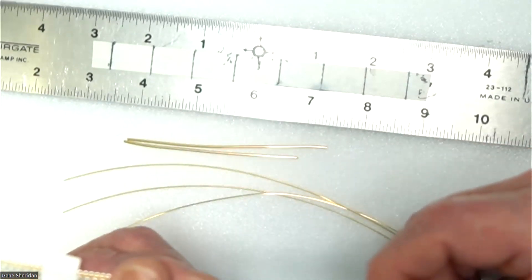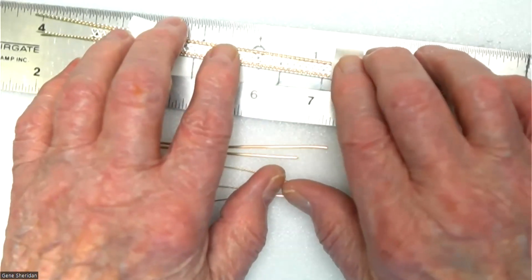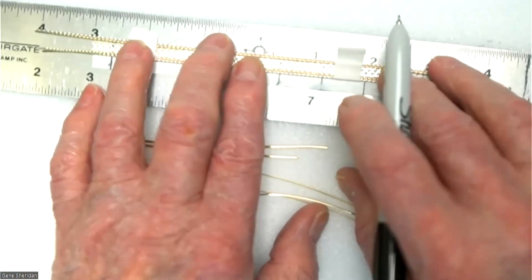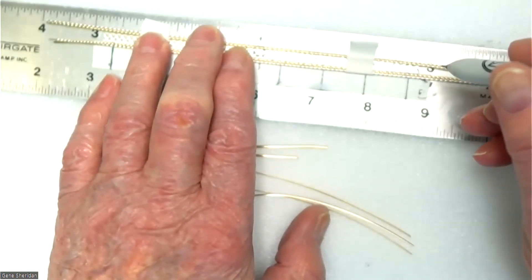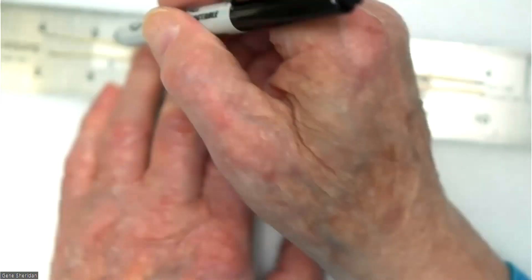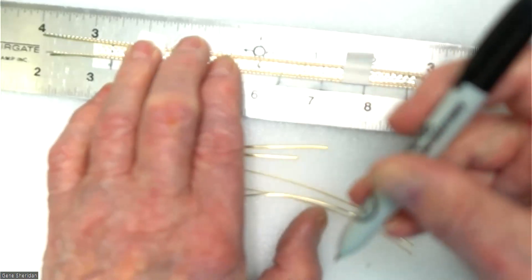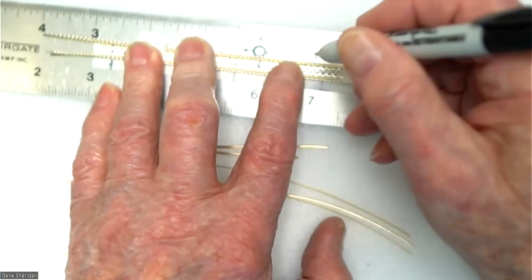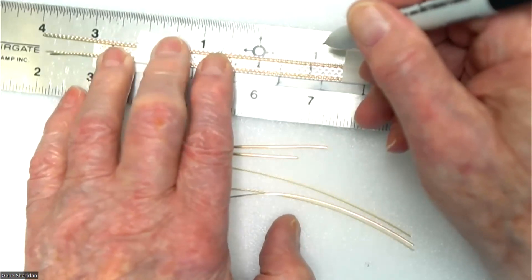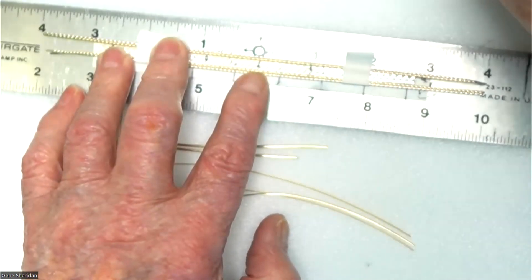We'll start putting them together now. I mark the wires with a Sharpie on the ruler. This is five and a half inches long, so the half of that is two and three quarters. Put the end of it on two and three quarters here, and the center will be right here. Then I'm going to come up about seven eighths of an inch from the center out. The center mark is just a reference mark — it's not wrapping there.